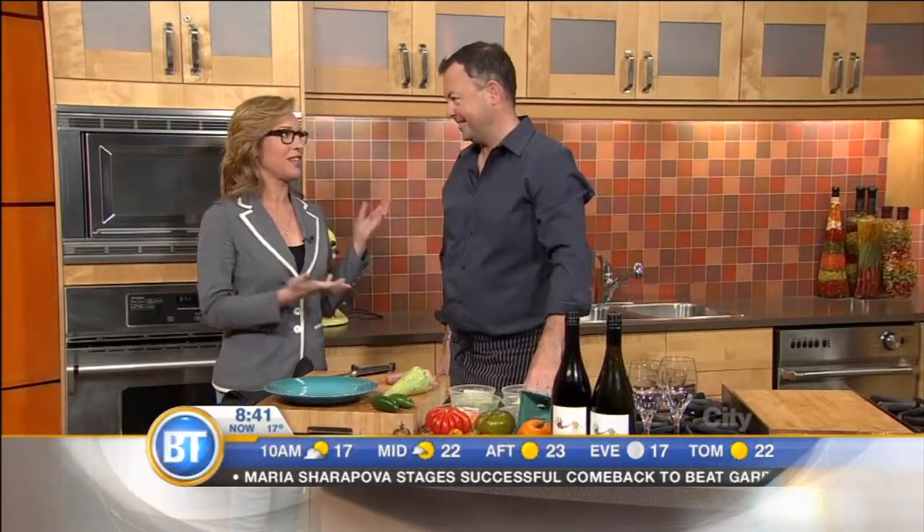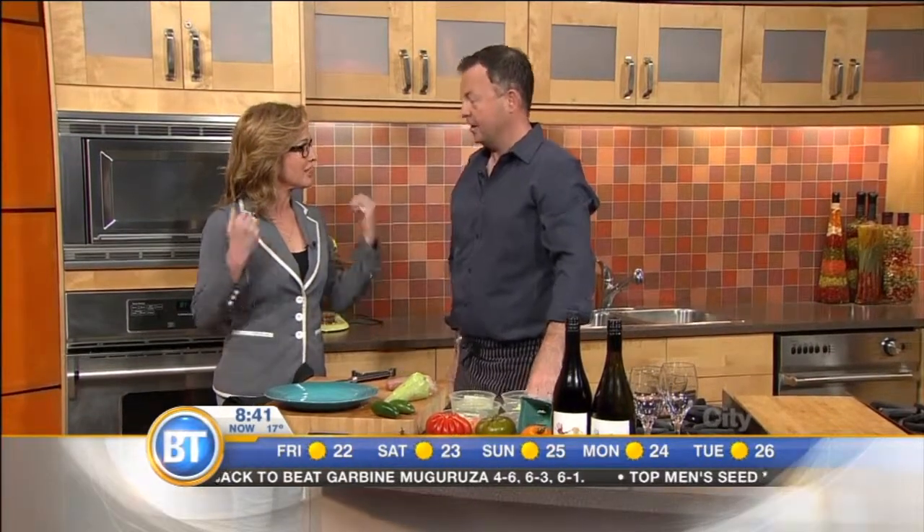Elite status chef, one of the greats in our country — thank you so much for taking some time to be at BTU. Good morning. And we're talking about a great giveaway, the wine festival going on up at Silver Star. Tell us about this.